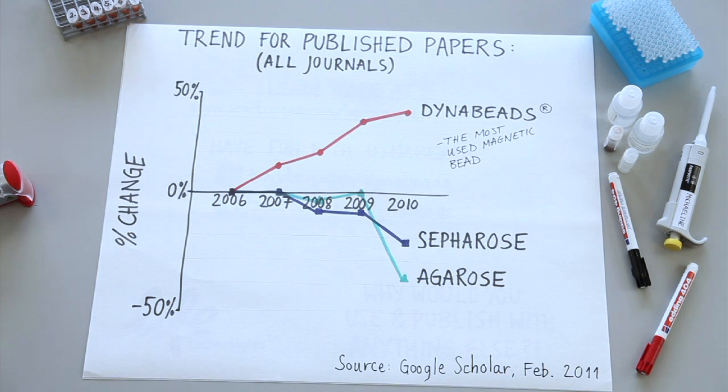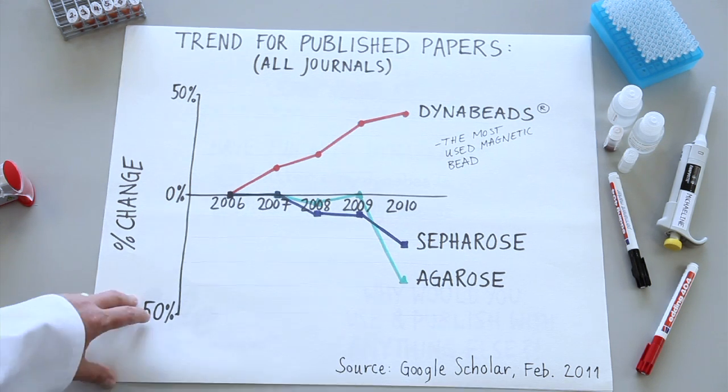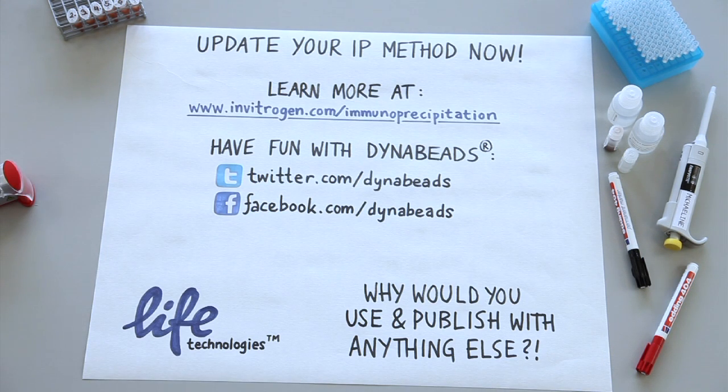Remember the trend shown at the beginning? Hopefully you now see some of the historical and scientific reasons why this is happening and why scientists are moving over to magnetic beads and away from sepharose. You can learn more about how to update your immunoprecipitation method with magnetic beads on our website. You can also check us out on Facebook and Twitter.